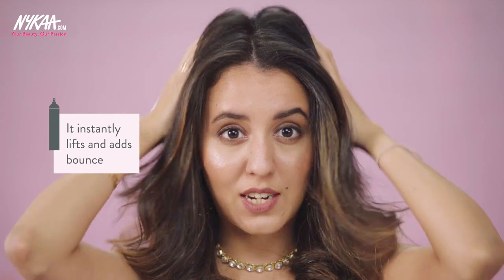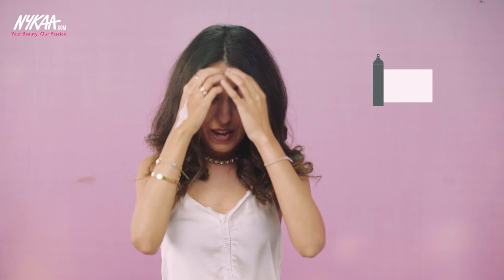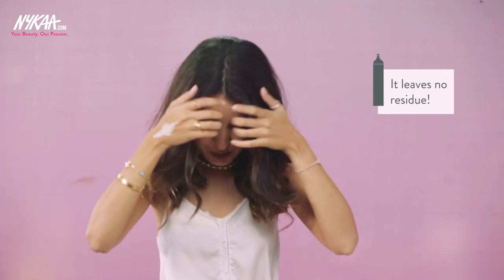It instantly lifts and gives you all that bounce up here, which is perfect. And the best part — I can't see any white bits left in my hair from this spray. No one will be able to tell you haven't washed it in like five days. Seriously.